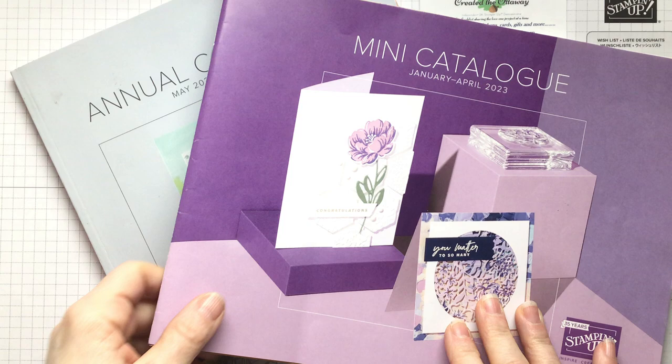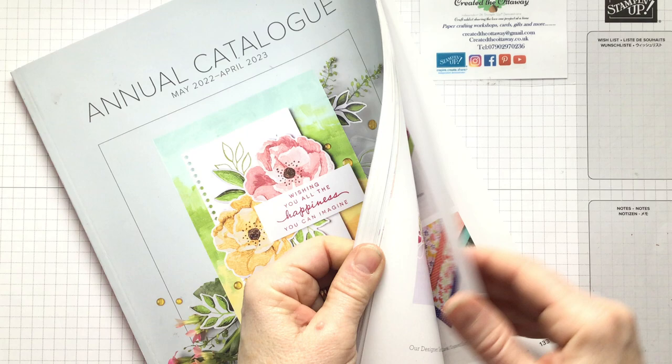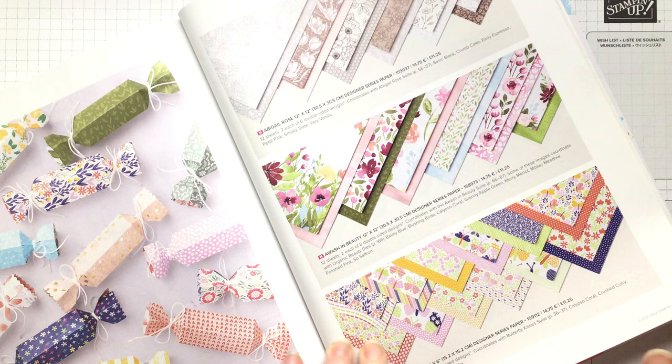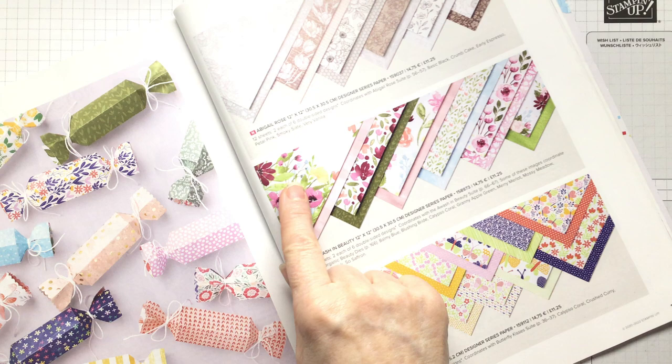So there are two catalogues running at the moment — the mini catalogue that has some lovely spring fresh ideas in, and then the annual catalogue. And because of the card I wanted to make today, I have used some paper from the main catalogue. So I used Washed in Beauty for the make I'm going to demonstrate. You sort of forget about it — it's on the first page, and once you get really into the papers, you forget to go back to the first page. And this is really, really pretty, with spring flowers on it.